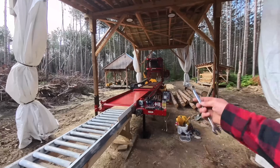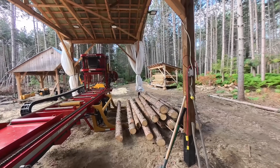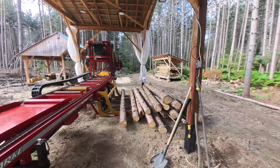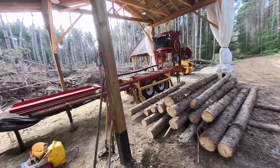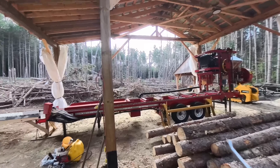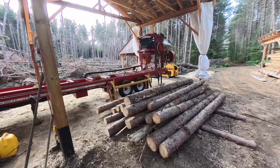Good morning folks, another beautiful day out here in the woods. Going to take full advantage of it, do a bit of sawing today. I've got a fresh deck of logs here — there's 20 of them. Most are relatively small; I think the biggest one gets up around nine inches and then probably down to five or six inches. Not the biggest things, but we'll make something out of nothing. These are all trees that came down in that ice storm, which you've heard me talk about many times.